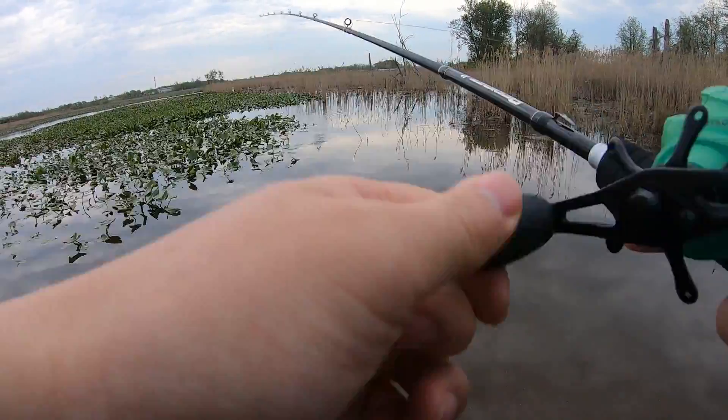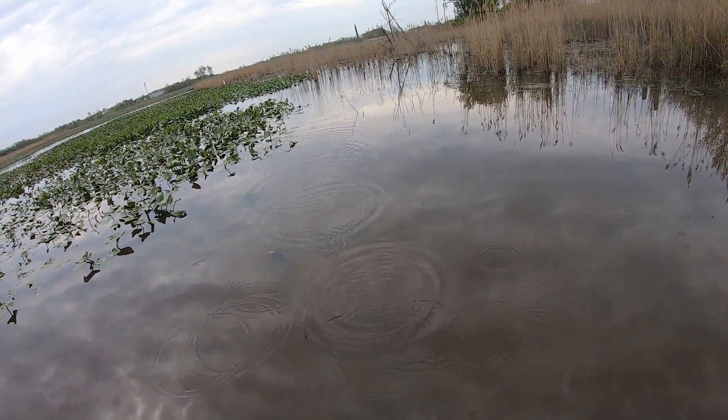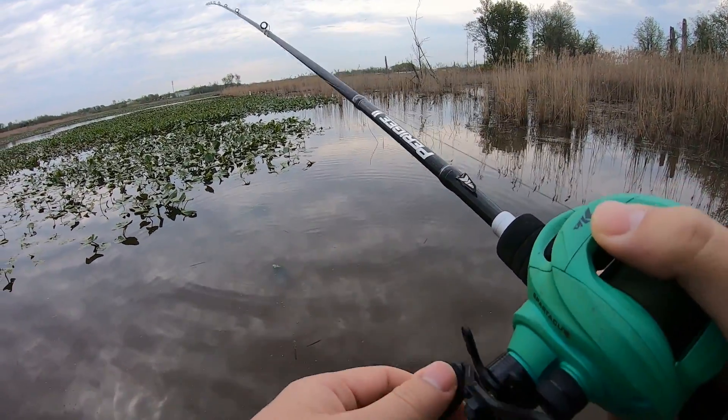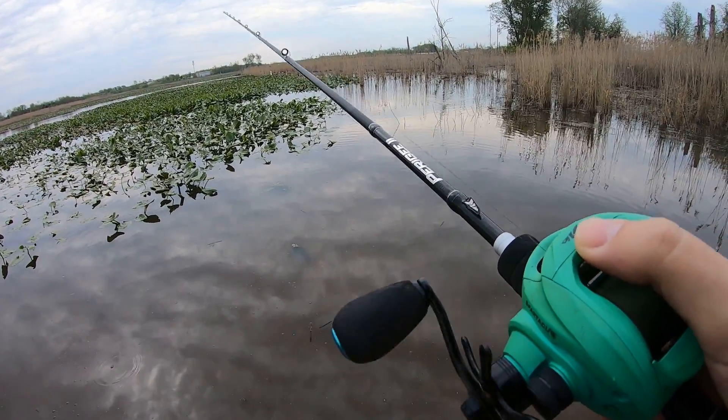I'm right there to the right — saw it? The bubbles, the bubbles. I know you're looking for me. The water's mucky from the rain yesterday, the last few days.